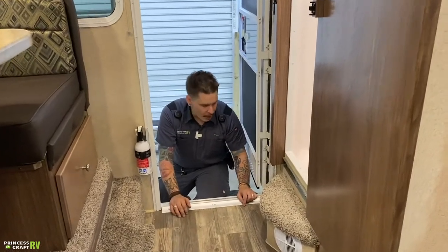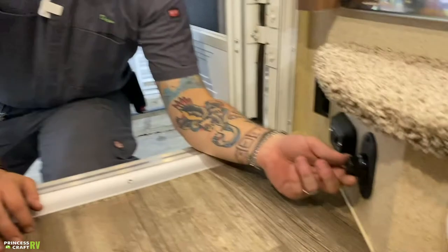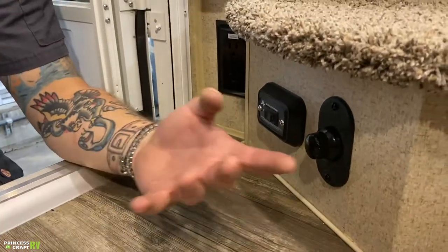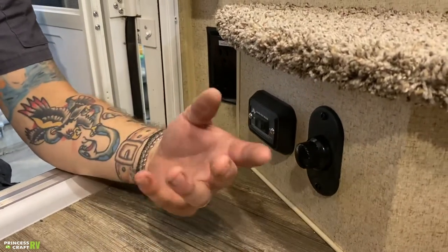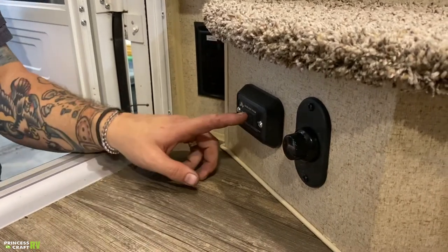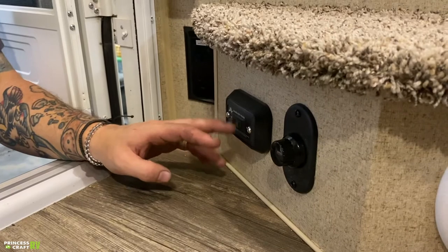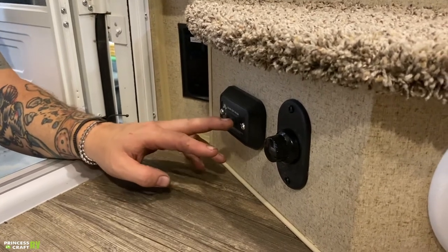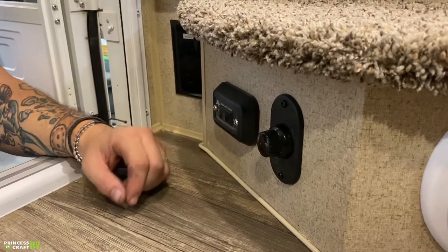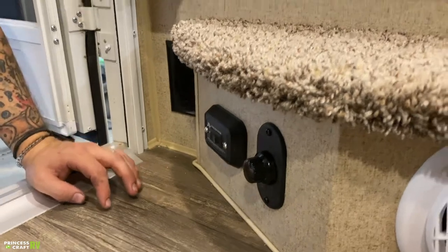Right here inside the door, quite a bit going on. We have this little dimmer switch here — that's what they call a courtesy light, just a light in a familiar location close to the door that you can turn on to light your way as you walk into the unit. We also have your slide room in and out switch here — it is a momentary switch and we can bring that fully in or fully out by holding the button in the direction you're choosing to go.